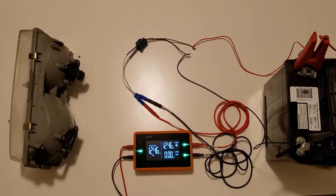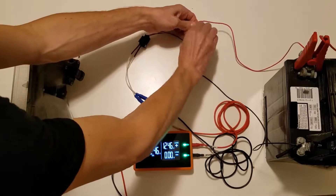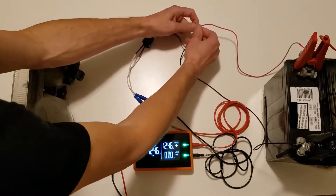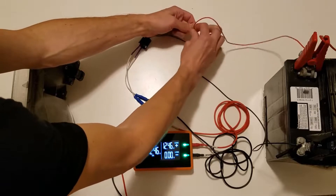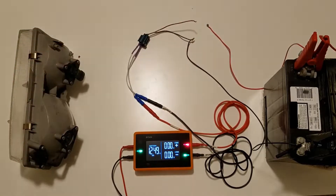Now let's take a look at what an open on the positive side of the circuit would look like. I'm going to twist these two apart — and now we have an open on the positive side of the circuit. The circuit positive LED has gone from green to red, and we can see that we have zero volts available. A quick press of the mode button changes that to voltage loss, and we can see that we're losing 12.49 volts on the positive side. Because the battery is 12.49 volts, that means we're losing all of the voltage because of that open circuit on the positive side.